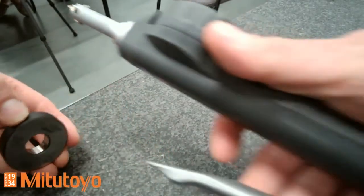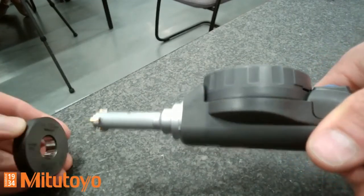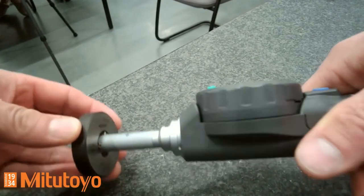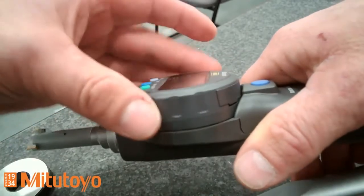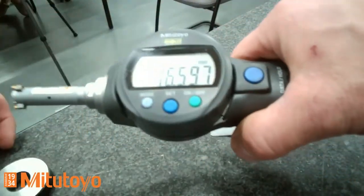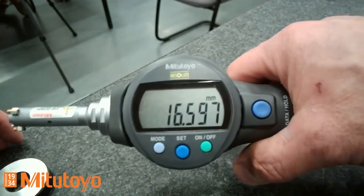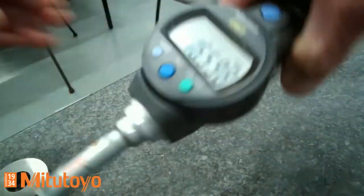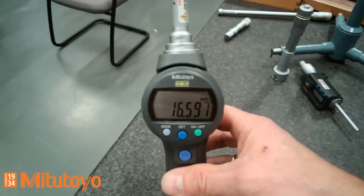The measurement principle is like this — you can see the hand grip here, and you put this inside the hole. It is a very quick and easy measurement. The display unit itself can be rotated by 180 degrees, for example to see the result when the measurement position is horizontal, or when it is vertical you can rotate the display accordingly.